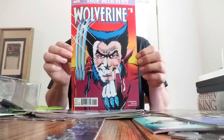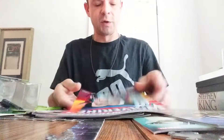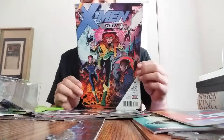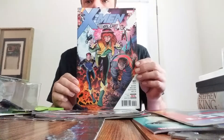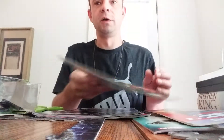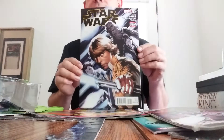This is not an old one though, even though it looks like it — this is actually brand new, like 2017, one of the newest comics I got. Then we got X-Men Blue, which is new to me — must be a new series as well. Yep, 2017.